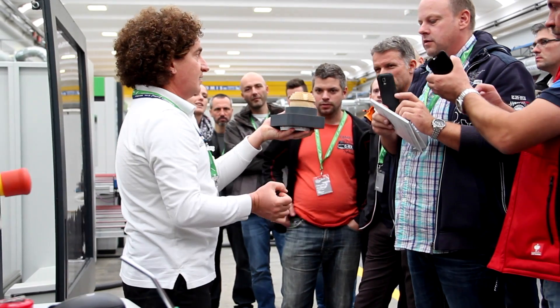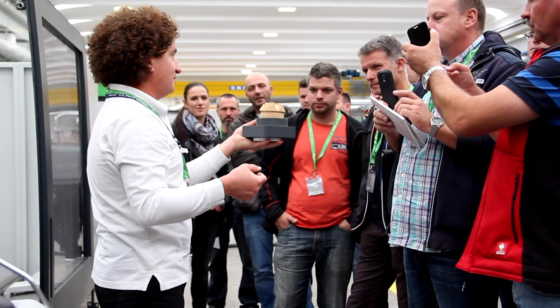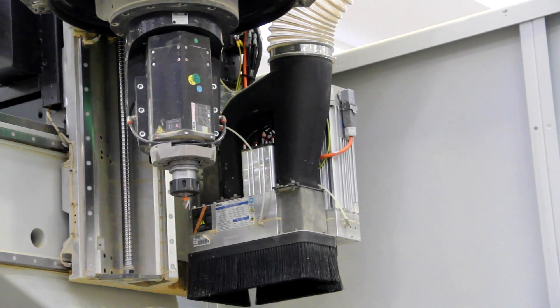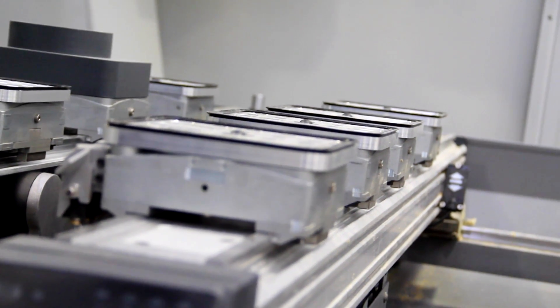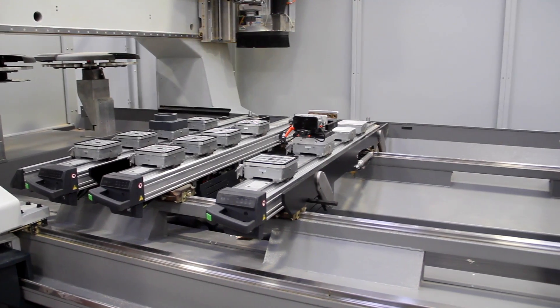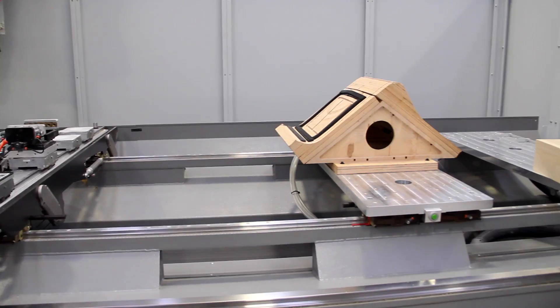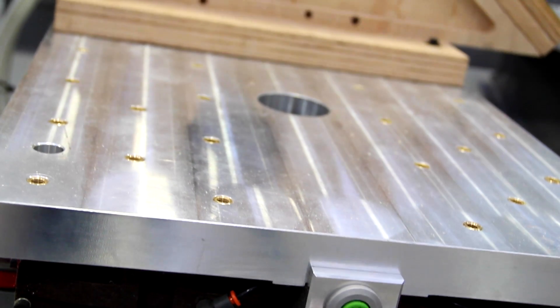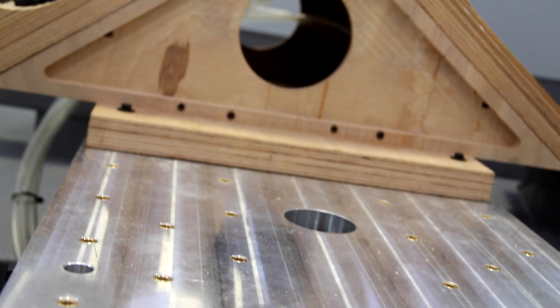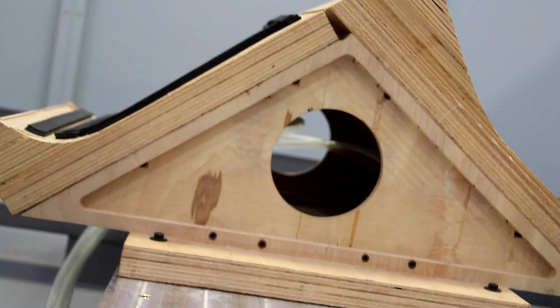The Rover M5 can be equipped with the most flexible working area in the market, where it's possible to fix parts with the pneumatic system, vacuum system, and also with the mechanical system, thanks to the new working area called UT — Universal Flex Table.